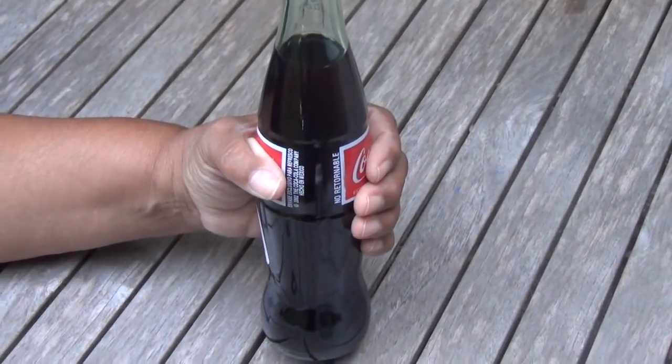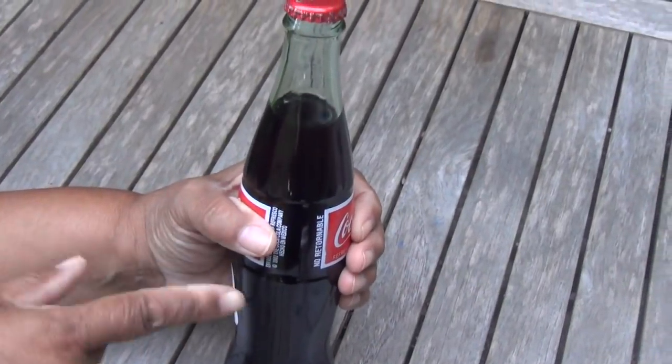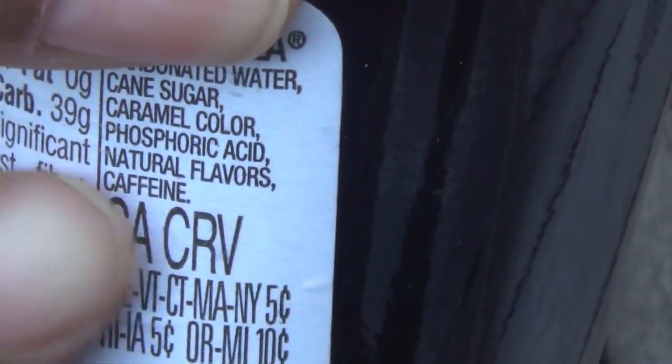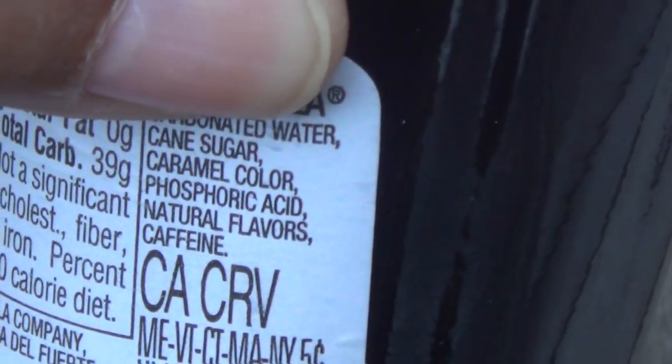Hi everybody, this is Leah of CJ and Drill. Now I gotta ask you this, have you ever wondered why so many people use cola as a rust remover? It's because cola contains an ingredient called phosphoric acid which is a rust remover.